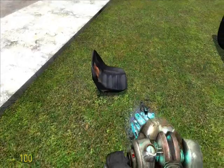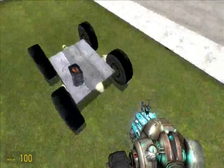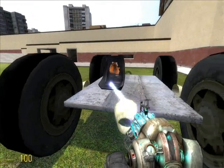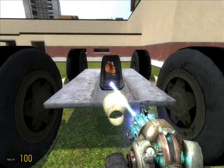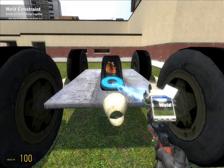Spawn a vehicle. Put it on the front of the base, then weld that seat to the base.